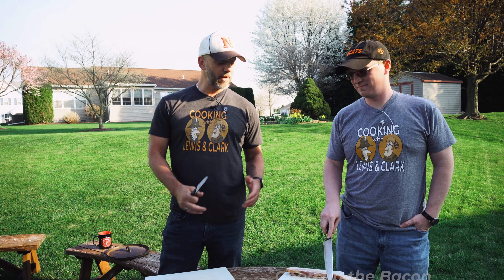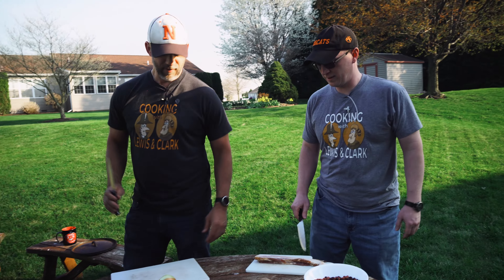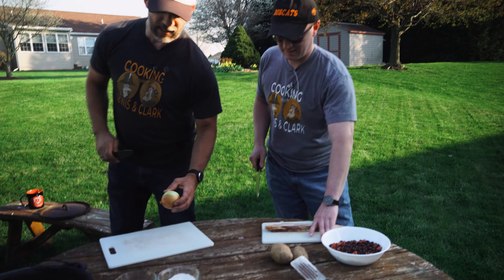The first step in making buffalo beans and bacon is we've got to chop up our bacon and cut up our onion. Ladies and gentlemen, boys and girls of all ages, make sure you ask for parental supervision before using a sharp knife in your backyard to cut bacon and onions. Mr. Graham, you want to do the bacon? Absolutely. I got the onion. You watch this technique and skill.